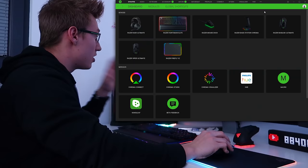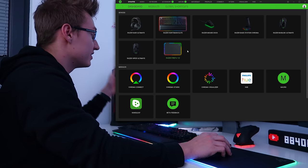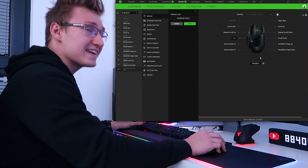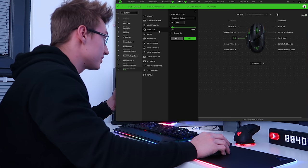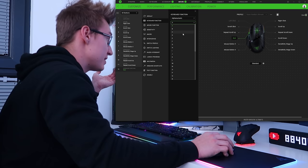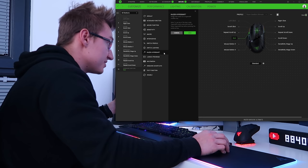Opening up Razer Synapse 3, the mouse has been detected alongside all the other Razer gear. When it comes to customizability you can customize just about any of these buttons. For example, I've programmed this paddle shift extension button to act as an End key. You can program buttons to act as macro keys, adjust sensitivity, act as a different mouse function, a keyboard function including simple key recording or alphanumeric input, navigation keys, the Razer HyperShift button, launch a program or website, or multimedia functions like volume up, mute, play, pause, next track, and more.